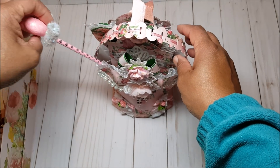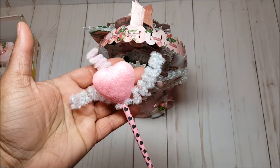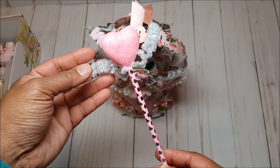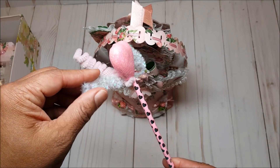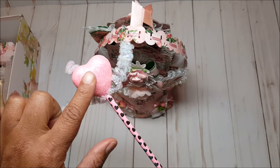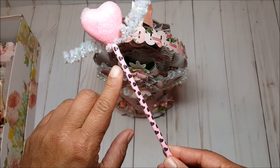The first thing that I created is this fun little heart wand. I love creating these because they serve as good filler in a package and they're also very cute. I used a fun iridescent Chanel stem in light pink, wrapped it around this fun puffy heart, and then used a light pink straw with pretty foil hearts on it.